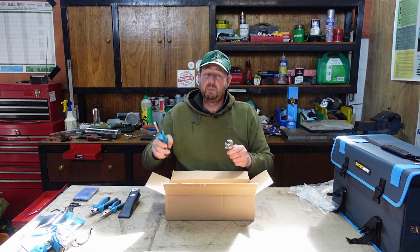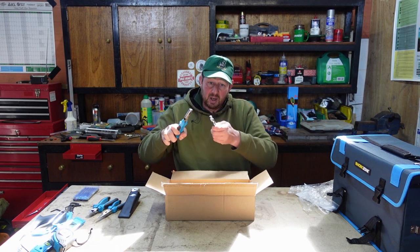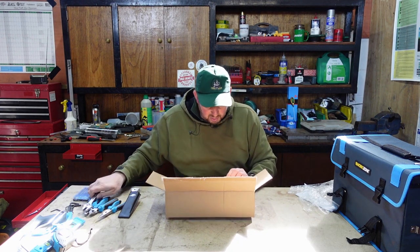I'd always recommend using a proper spanner, but if you need to, you can grab one end with the pliers and the other end with this, lock it up tight, and you'll be able to undo stuff. So that's always handy to have.